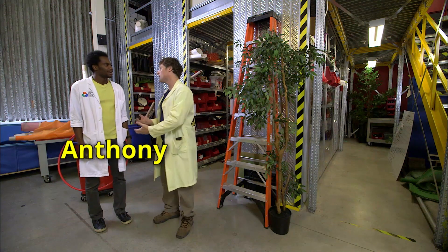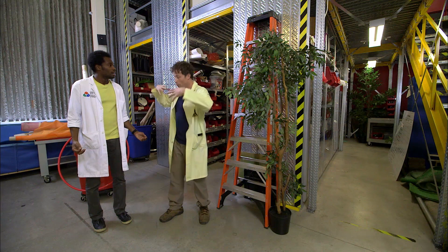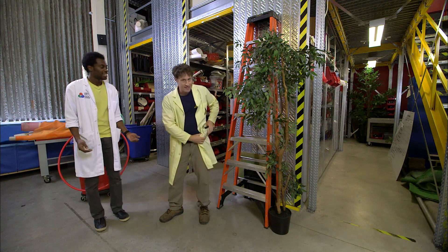Oh, Anthony! Phil? So I was wondering if you could help me with an experiment. I want to generate as much electricity with human power. What do you think? I think that sounds awesome. Let's go back to Science Max headquarters.